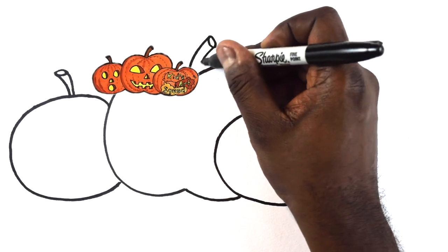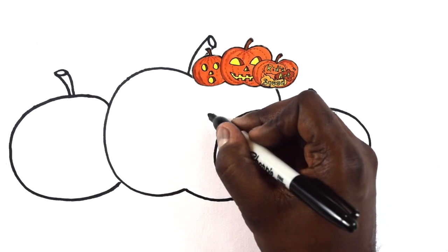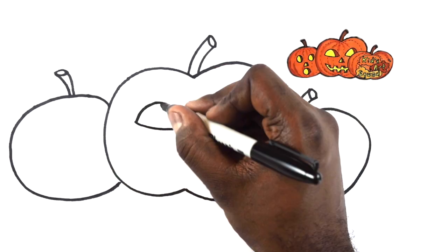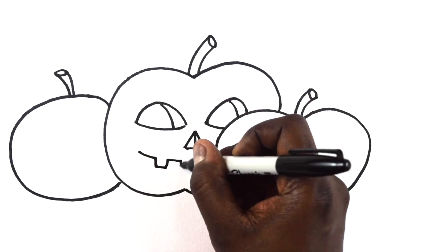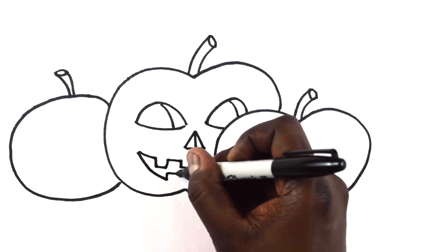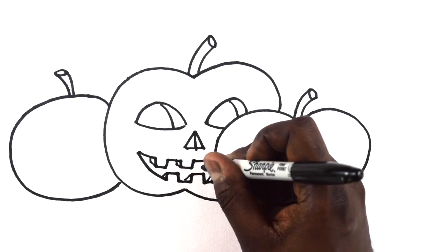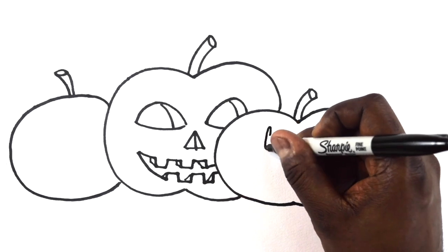Pumpkins are popular decorations during Halloween. A carved pumpkin lit by candles is known as a jack-o-lantern. To make a jack-o-lantern, cut a hole around the stem towards the center of the pumpkin. The cutting should be done by an adult. The hole must be big enough for your hand to fit through.